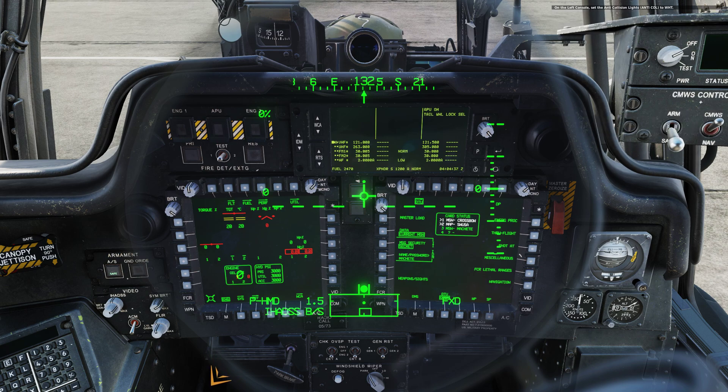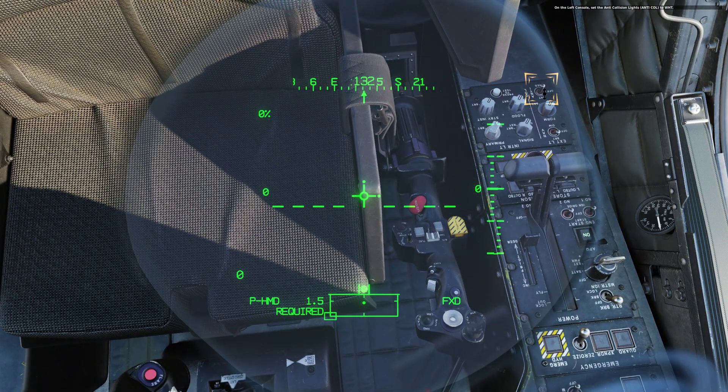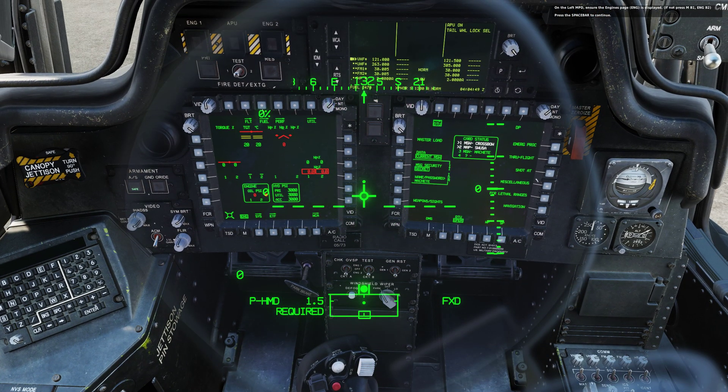On the left console, set anti-collision lights to white. On the left MPD, ensure the engines page is displayed. Press the spacebar to continue. On the right MPD, bring up the fuel page by first pressing pushbutton MB1 until you see the display menu page, then press Fuel, B4.